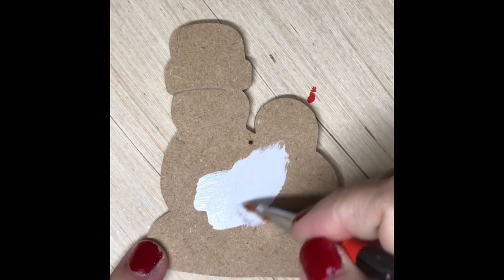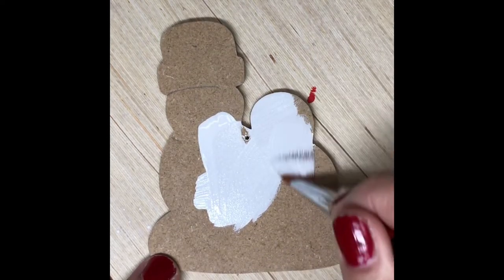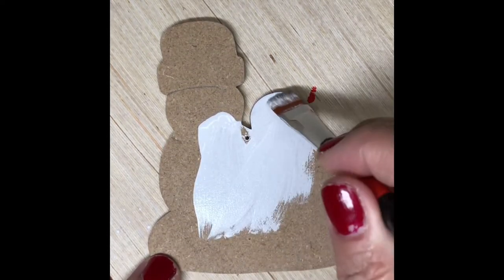Hi guys, let's paint a snowman personalized ornament. This is a wooden ornament, so right now I'm just base coating it in white.